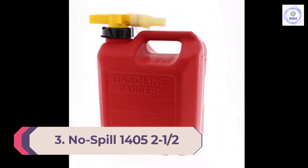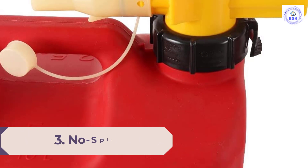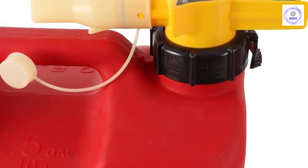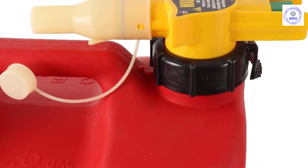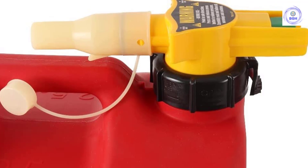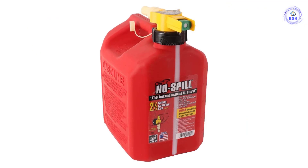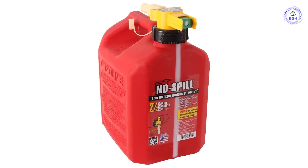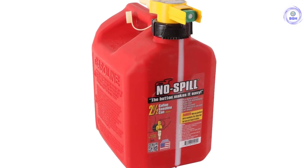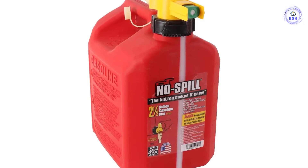Number 3: the No-Spill 1405 2.5-gallon polygas can. For a bit of control when filling your power equipment, the No-Spill 1405 2.5-gallon polygas can provides it. This can has a thumb-activated push button that allows you to start and stop the flow of fuel into the machine without tipping the tank back and forth. The rigid nozzle fits in most smaller equipment tanks without issue. This 2.5-gallon plastic tank has an integrated fuel level gauge so you can see how much fuel you have at a glance. It also has a large filler neck opening so you can see into the tank to inspect for debris. This can doesn't self-vent, but it does automatically vent while filling, allowing you to pour up to 3 gallons per minute.